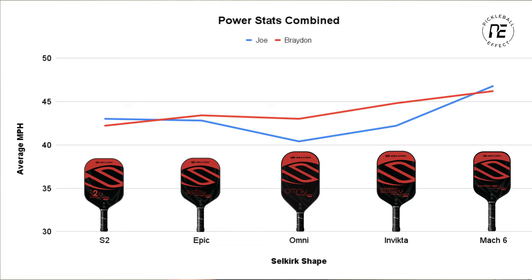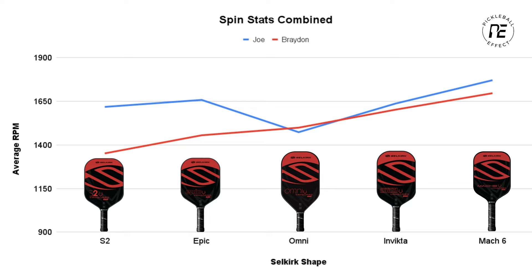Now for the spin results: in my results we see a steady increase in spin as the handle and paddle get longer — an obvious correlation. But Joe's results are scattered again. The average RPMs were pretty much the same for the S2, Epic, and Invicta for Joe, but he saw a big decrease with the Omni and an increase with the Mach 6. From this we can theorize that intermediate and lower level players won't see a huge difference in spin based on paddle shape unless you have extreme handle lengths — either very long like the Mach 6 or very short like the Omni. Higher level players will see an uptick in spin with longer handles and longer paddles. Between the two of us we saw a 17 percent increase in spin from the S2 to the Mach 6, which is pretty significant.